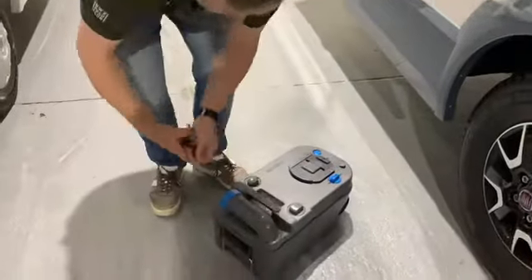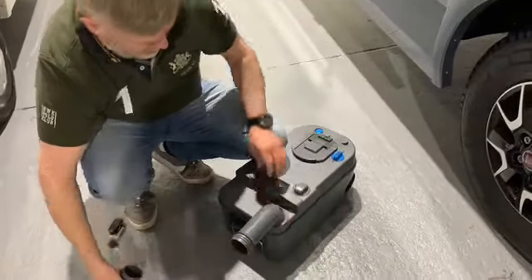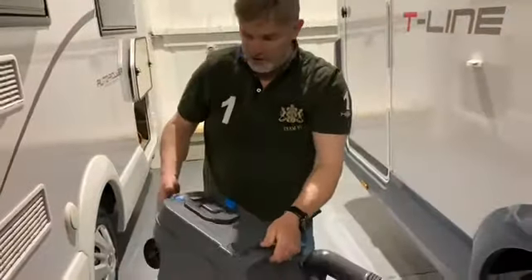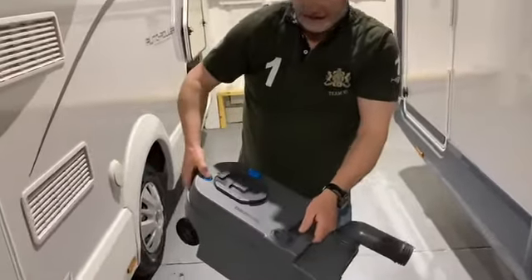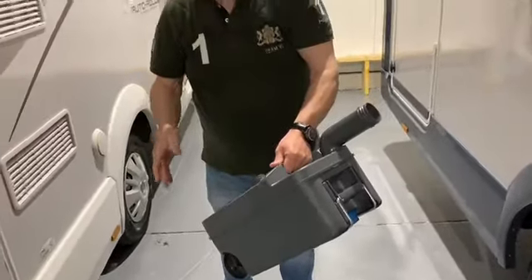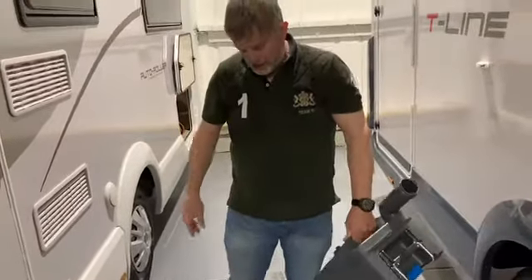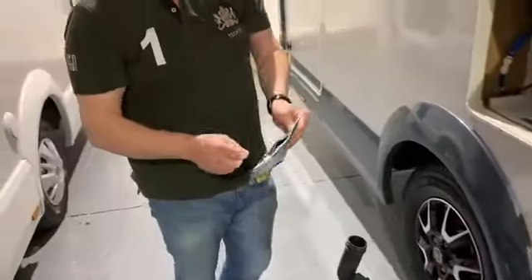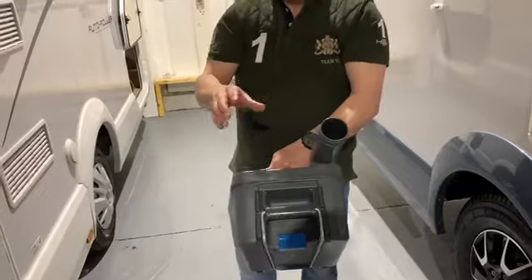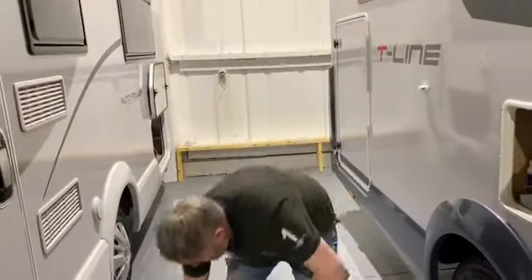To empty the cassette, turn it and open it up. On site you'll usually find disposal points. When you get to the disposal point, push the small button on top — that lets air in — then push it in and empty it out. At the disposal point there's usually a tap: put some water in, give it a flush, press the button again and empty it out. Then use one of the blue tablets from the bag — drop one into the cassette and fill it up with about a milk bottle's worth of water. That allows the chemicals to activate. Give it a good shake and put the cap on.